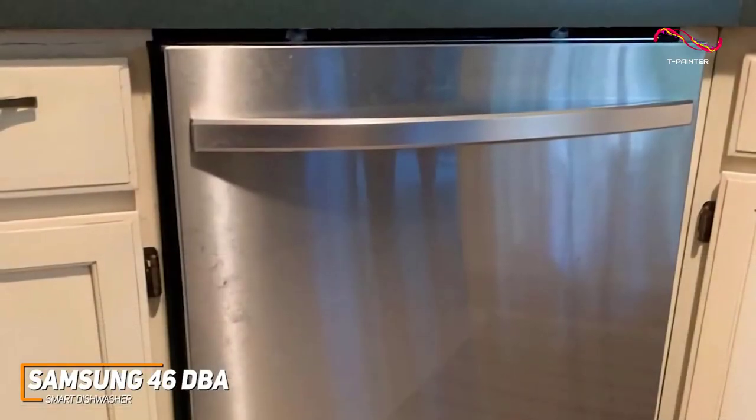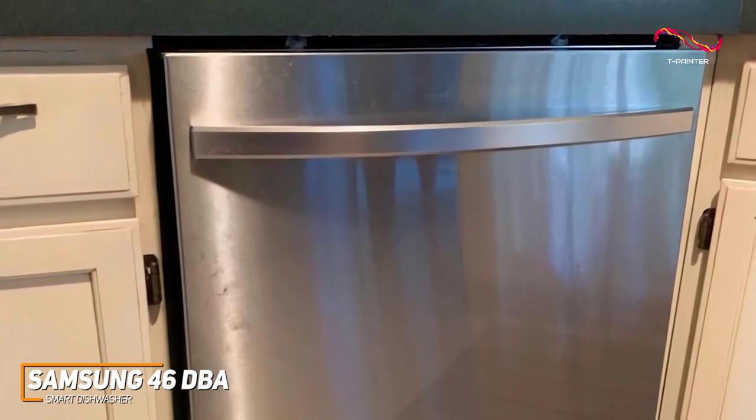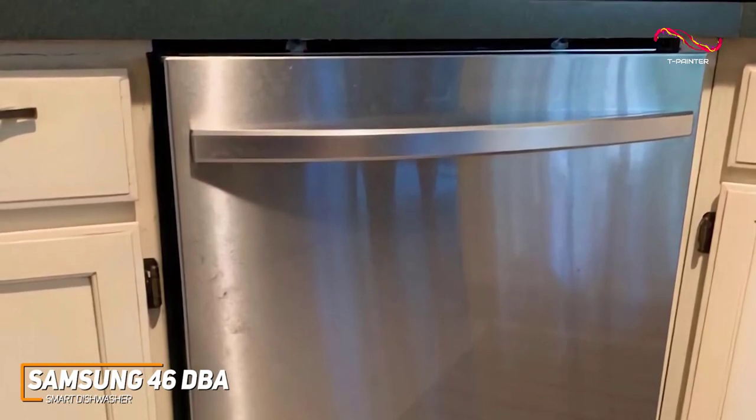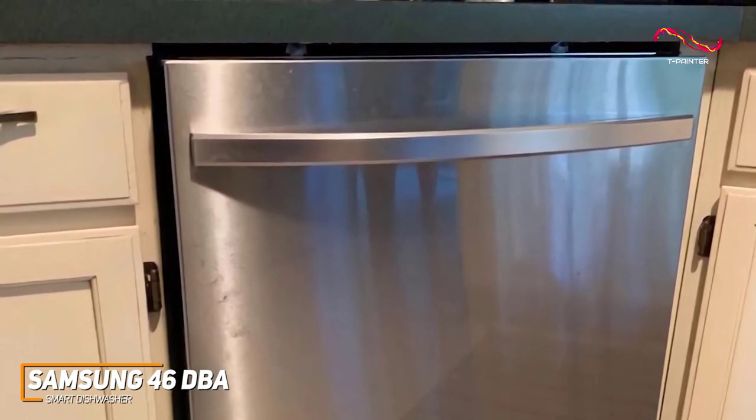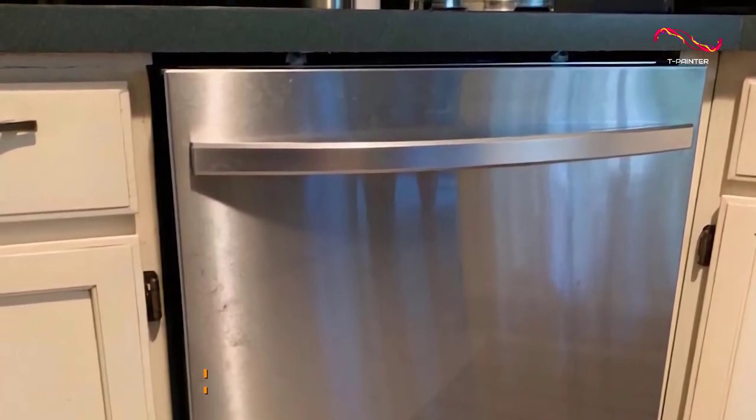The Samsung 46DBA Smart Dishwasher is an amazing piece of intelligent kitchen tech. It's silent, powerful, and packed with features that cater to the connected lifestyle. Anyone who's on the market for a great smart dishwasher might just have found their pick with this one.